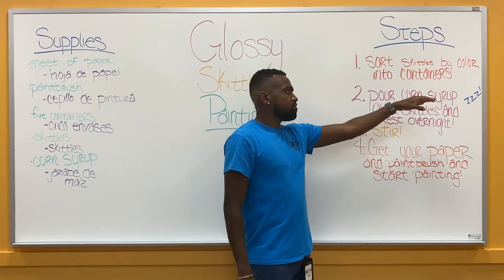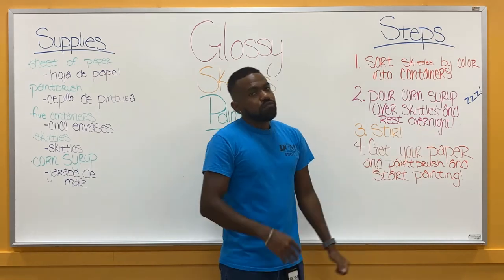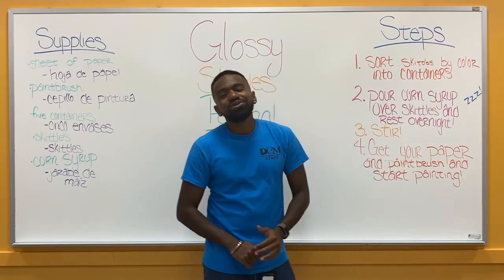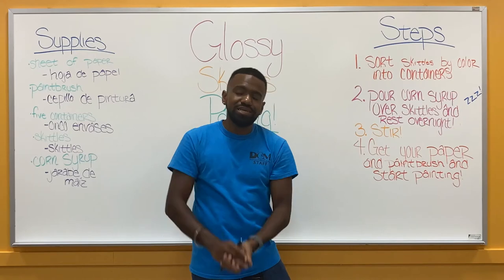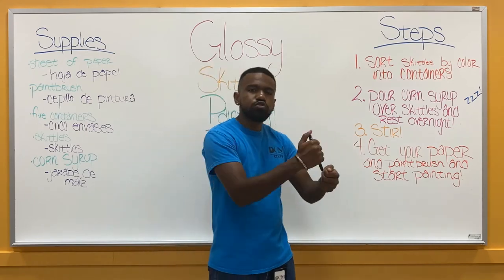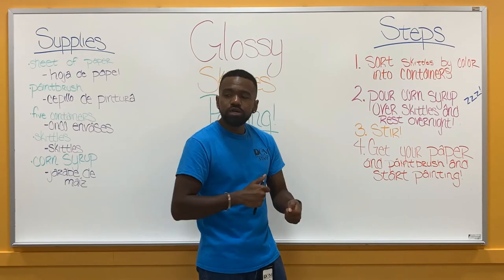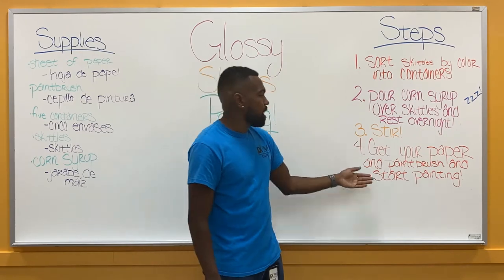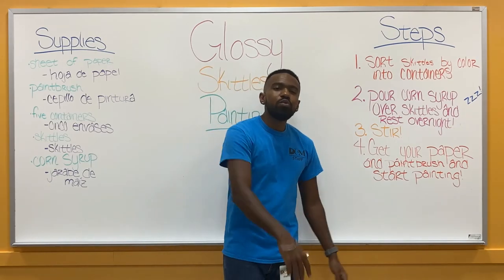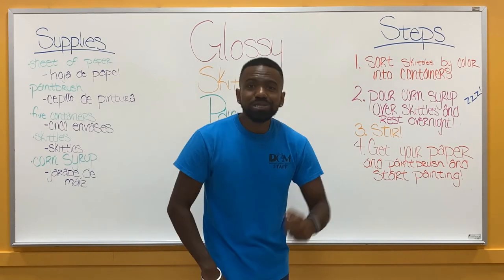Step number two: you want to pour corn syrup over your Skittles in your container and let it rest overnight. If you want to read it a bedtime story and tuck it in, go ahead — but it definitely has to rest overnight, otherwise the colors won't bleed into the corn syrup. Step number three: stir to make sure you get all the color you can out of the Skittles after it's rested overnight. And our last step: get your paper, get your paintbrush, and start painting. Now that we know all the steps, let's go to a video demonstration.